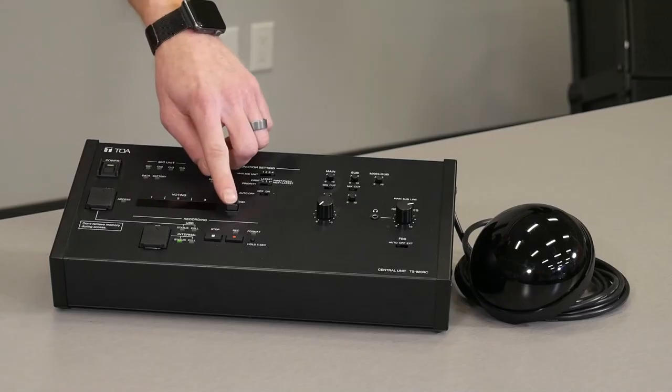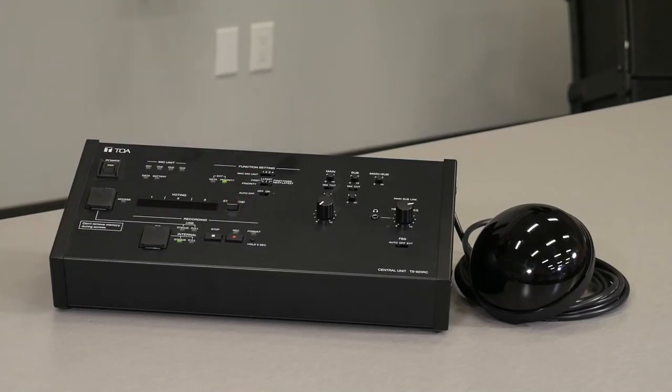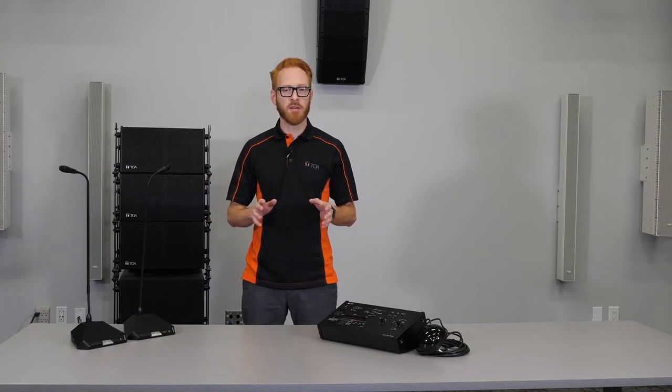From the TS-920RC, we are able to start and stop voting by pressing a single button. Voting results are then displayed on the screen and can also be saved through the software. By utilizing the infrared technology, conversations are more secure as the signal stays within that room. The new system is highly flexible with up to 192 units available, and it can be positioned in any configuration that adapts to the room setup.